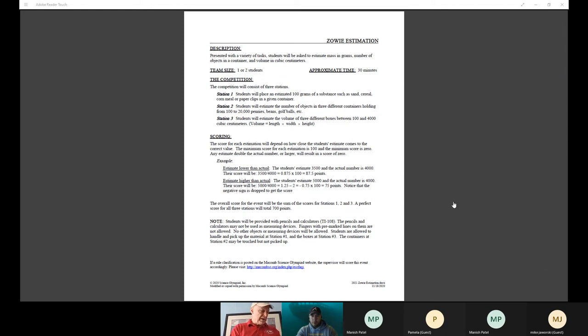Station two uses a see-through container — this is a Meyers container with pasta in it. You want to practice with your students what 100 grams feels like: 100 grams of M&Ms, 100 grams of pennies, nickels, lima beans, whatever you can get your hands on. Let them walk around with it, pull it out every once in a while, put it in their hand and say 'that's 100 grams' — so they get used to what 100 grams feels like.